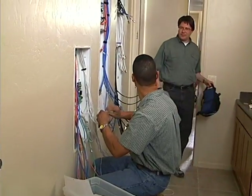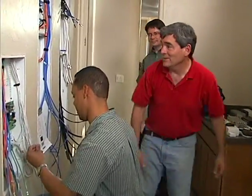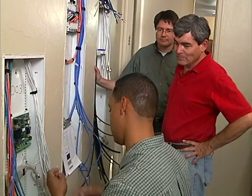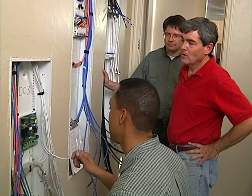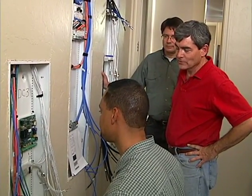Back at the panel, Steve and the presenter discuss finishing up. The team is grouping security wires together by zones to land them on the panel, finishing up sensors first, then moving on to the ABUS wiring.